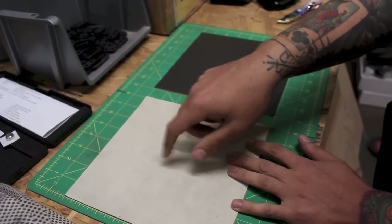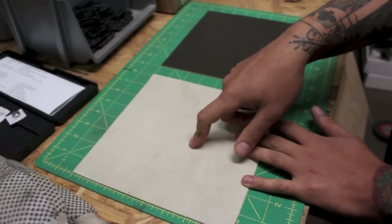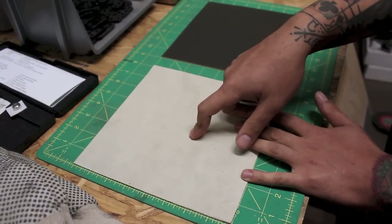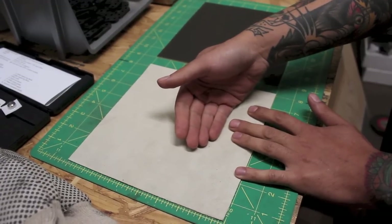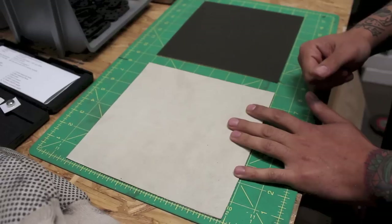My recommendation is don't do this on the inside of the holster, because you could potentially create a circumstance where you wear down the suede through practicing your draw stroke over and over again. And in the event that it does delaminate, it could delaminate such that it causes a negligent discharge when you reinsert the gun into the holster. So this is for external use only.